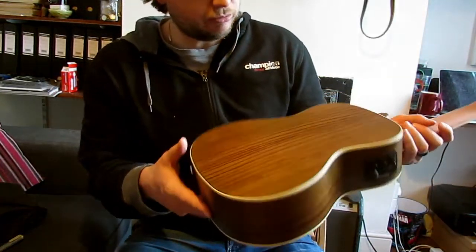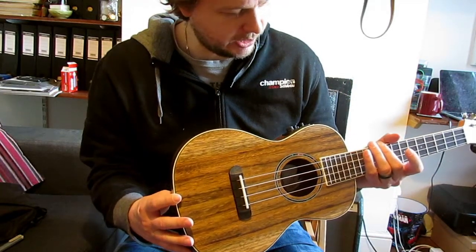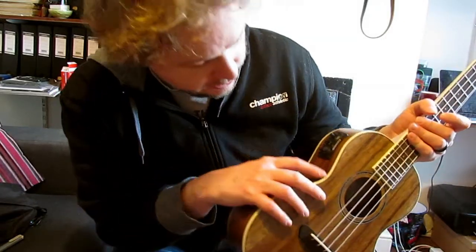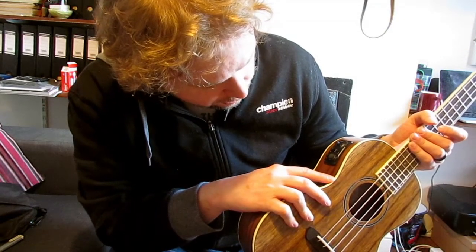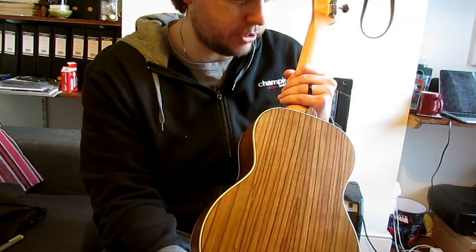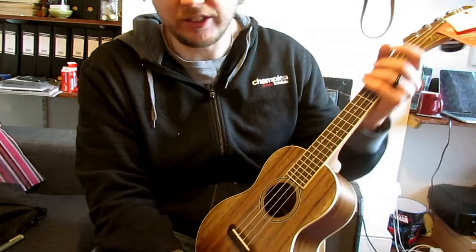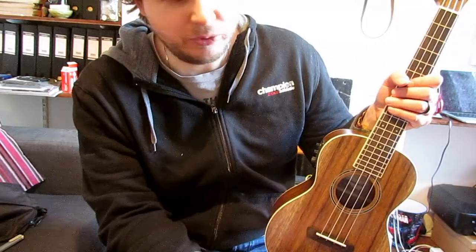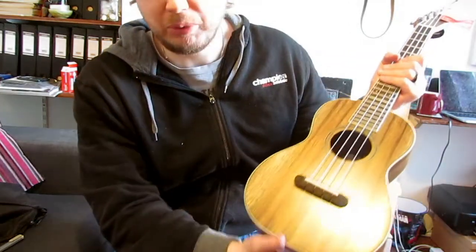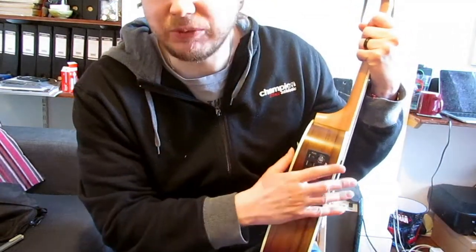Normally you see people say 'oh there are three dings on it' but I really can't see anything on this that would warrant that. There's the tiniest brown mark on the binding right there but I don't care about that at all — and that's all I can really find. For the price it seems pretty decent, it plays really nicely and easily. The satin-feeling neck is really really nice. The case itself would be about £15–£20 probably, and it fits perfectly.